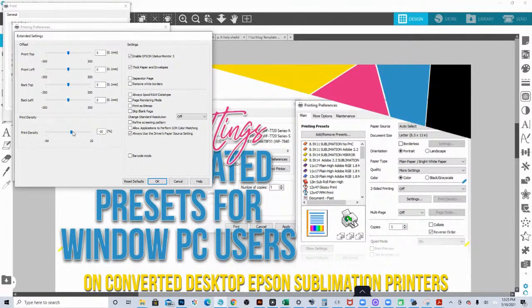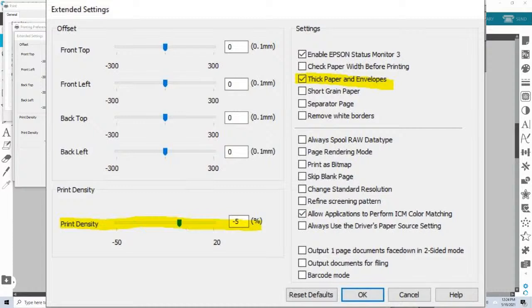If you find that you are getting really deep lines and seeing pizza wheels, you can try taking your print density down, but before you do that I would recommend cleaning your pizza wheels first. Cleaning the pizza wheels is something that's going to be part of your daily maintenance when using Epson printers for sublimation, because they have a lot of pizza wheels in there to hold the paper in place. There's no setting to completely avoid needing to clean your rollers — because of how sub paper works, you have to make that part of your maintenance routine.